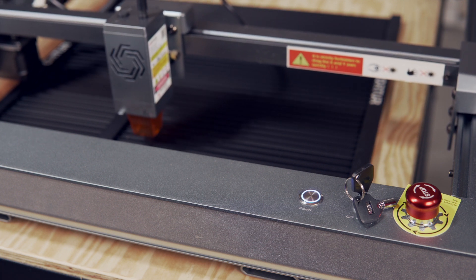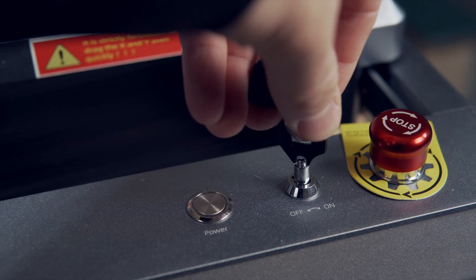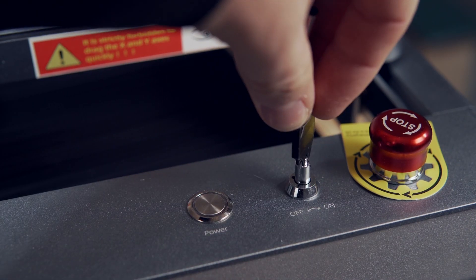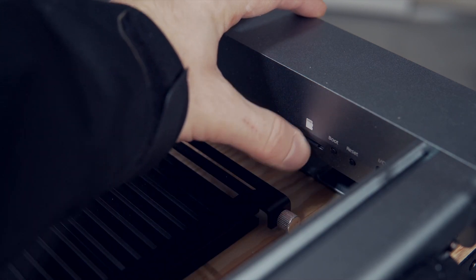If the machine has continued beeping or does not power on, make sure the emergency stop is not pressed, the key is turned right to the on position, and that the included micro SD card is installed in the controller.